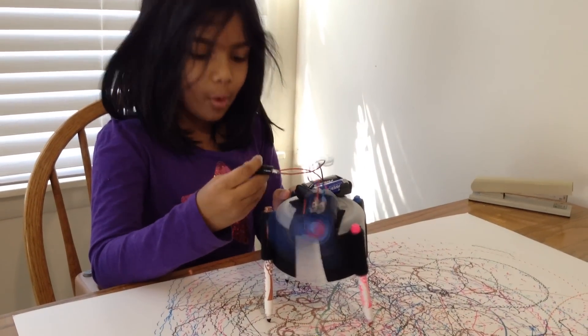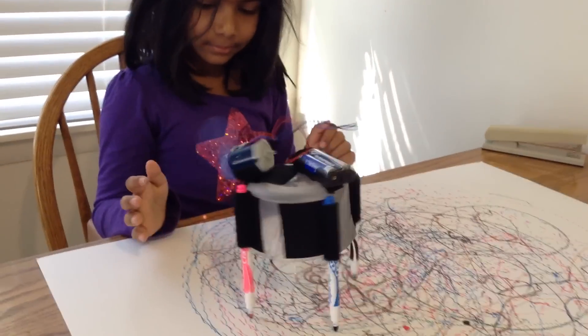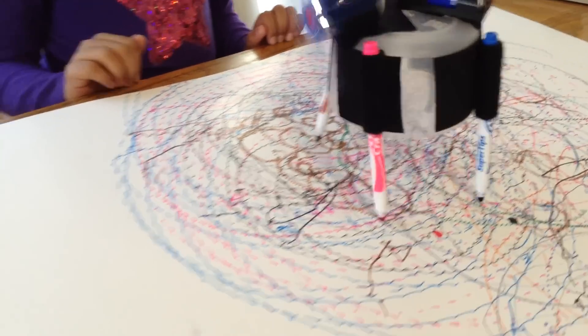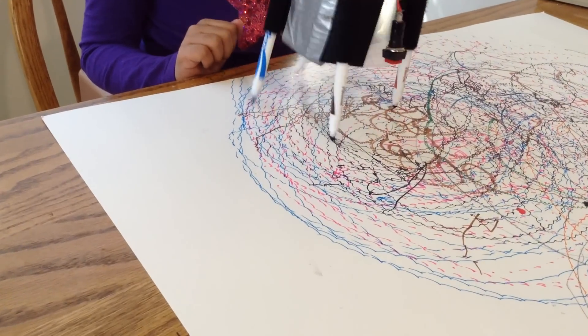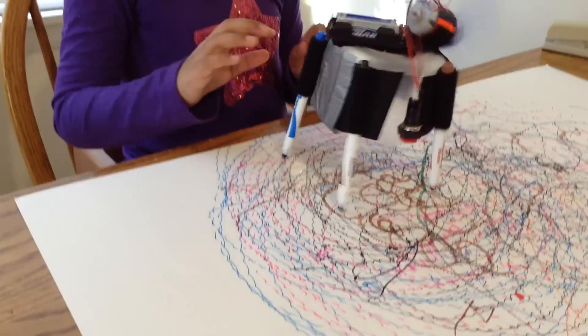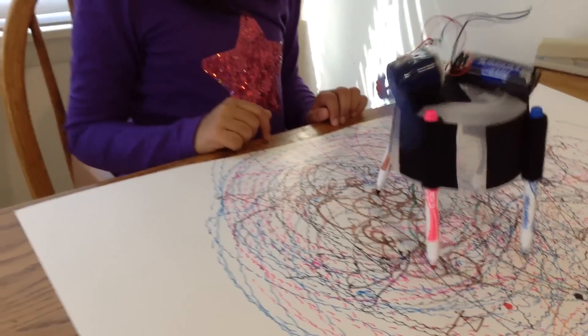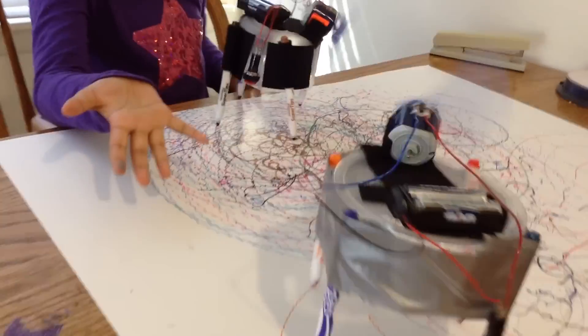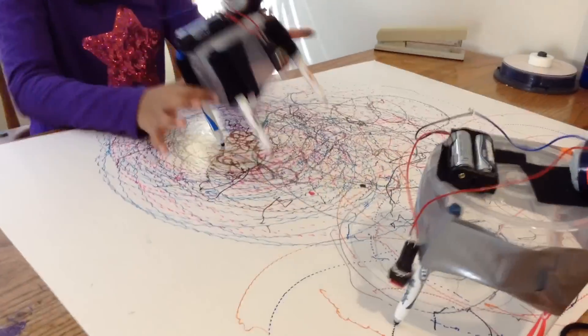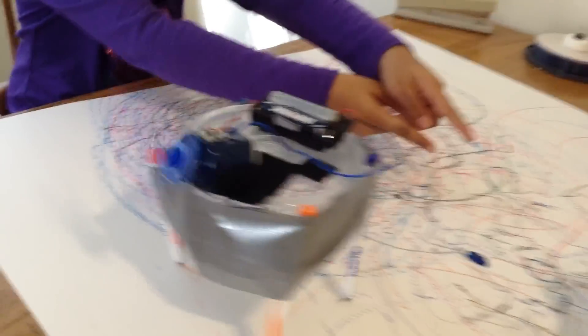I'm going to switch on the robot. Here's my dad's rope. Look at the pretty colors. Happy scribbling!